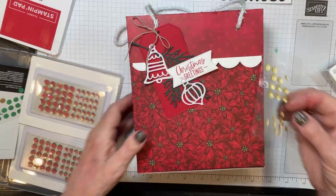These little boxes are called envelope treat boxes and they're in the annual catalog — page 83, number 159788, and they're $8 for about 10. People look at these and go, how do I put this together? You always begin by scoring all your score lines, and then things go much easier. Sometimes it's hard to see how your box is supposed to go together, but you just work through all the score lines.